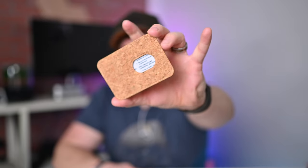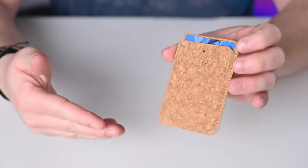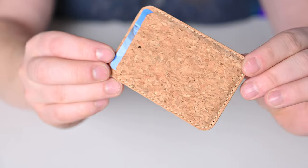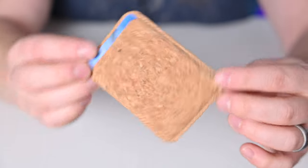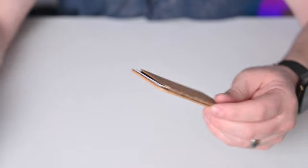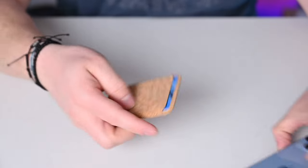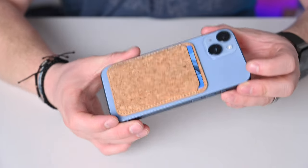The first on the list as a worthwhile honorable mention is from Atom Studios. Atom Studios uses really neat materials, which makes this one of my favorites. They've basically copied Apple's design — a slim wallet that sticks on the back of your iPhone and holds up to two cards. It has a little finger hole in the back so you can easily remove cards. What I love is that it's made out of cork, the only MagSafe wallet I've ever seen made from that material.